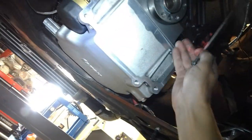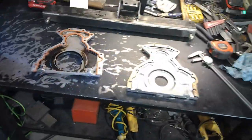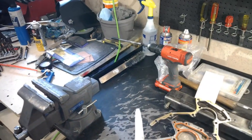What will happen is the aluminum will seat on the rubber and then the long fasteners pull the pan up, creating a crush on this rubber lip — so it should seal even without silicone. But I'll just put a little bead on the plate anyway to make sure everything seals. Just a really super thin bead of silicone right there.